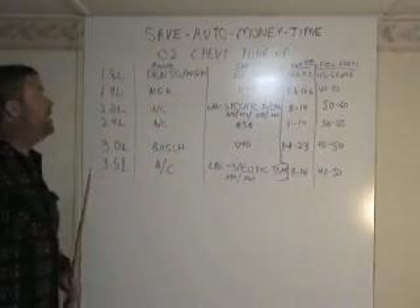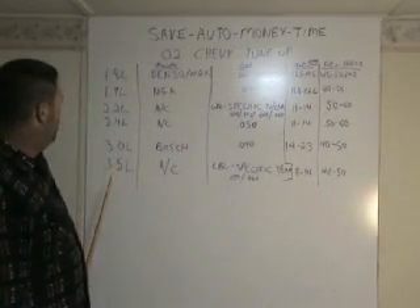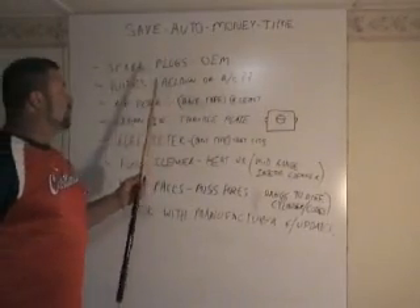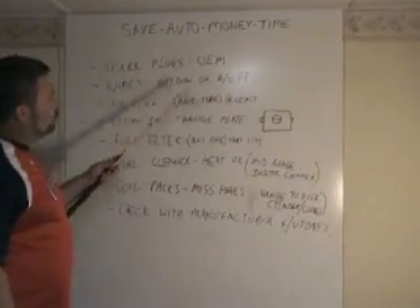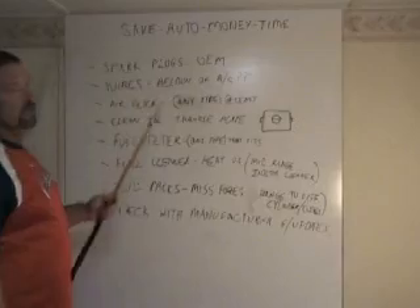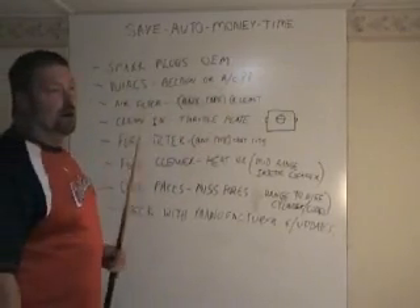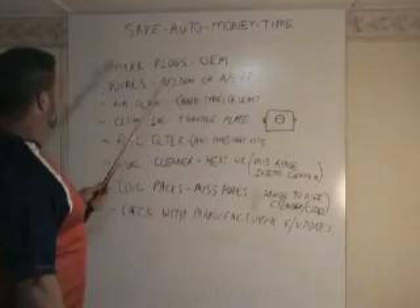Alright, so there you have it on O2 Chevys — all the motors: 1.8, 1.9, 2.2, 2.4, 3.0, and 3.5 liter. For spark plugs, always use OEM. For wires, I always prefer and recommend Beldins or ACs. You can use lower brand names, but I always recommend at least Beldins or ACs. I've never had problems with them, but I have had problems with off-brand spark plug wires.